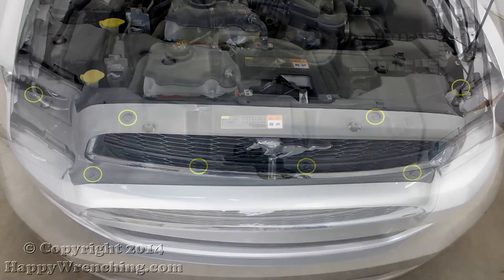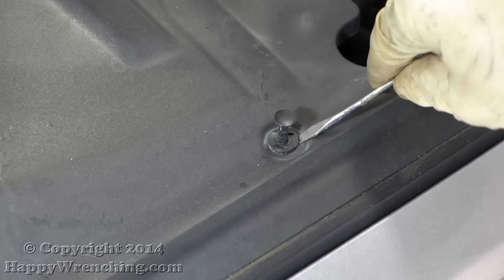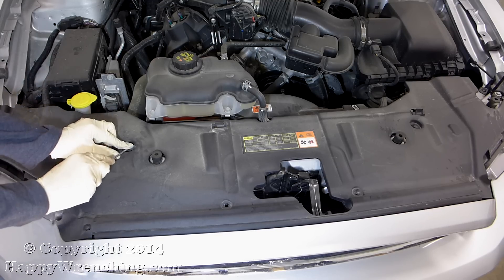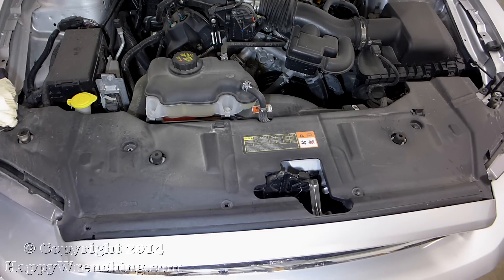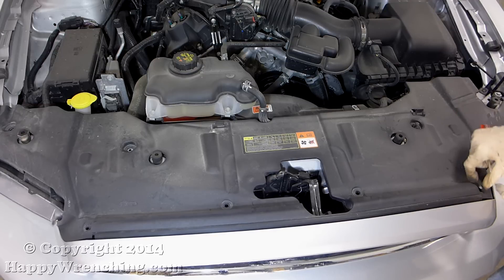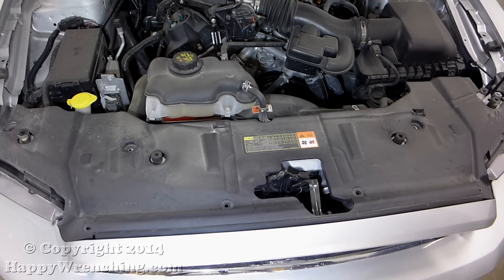To get started we need to remove this plastic shield that is secured with 8 push pins. Just like any other push pin clips, use a flat head screwdriver to pop up the center piece and then you will be able to remove the rest of the clip. Once you have all those clips taken out you can just easily remove the cover.